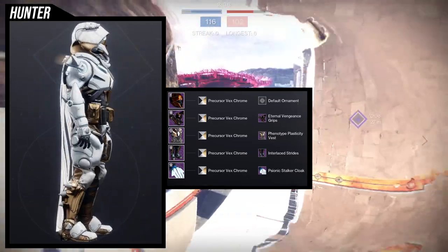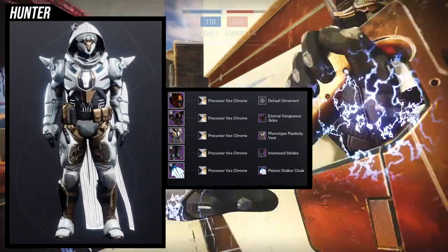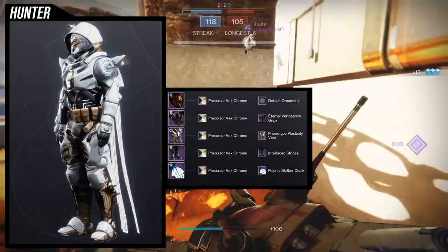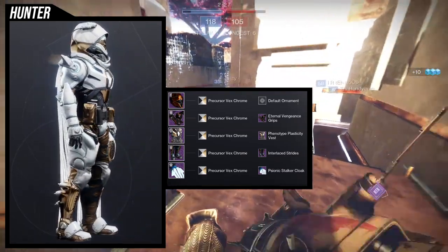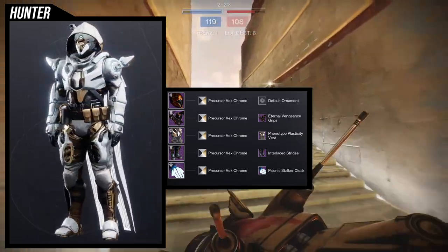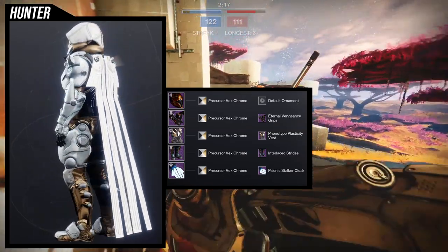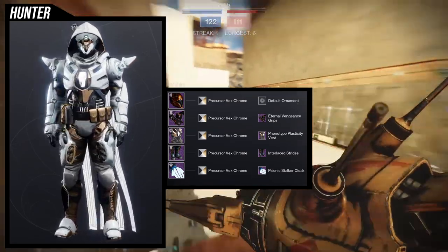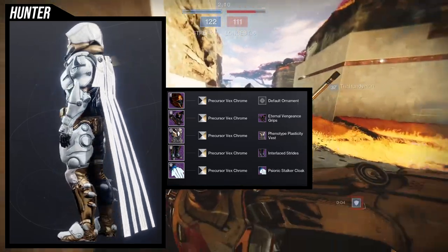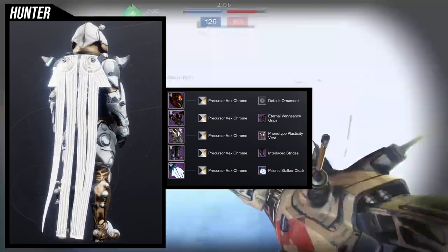For the boots, we're using the Interlaced Strides, and for the cloak, we're using the Psionic Stalker cloak. These are the two pieces I think are the weakest portion of this whole set. The helmet, the arms, and the chest piece all fit really well, but the weakest portions are the boots and the cloak. I'm using the cloak specifically because I like that the glow on the back is white — it pairs really well with the chest piece. And the boots are the best thing I can find that has an electrical, very technological feel to it.